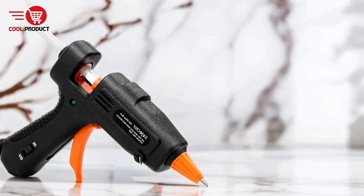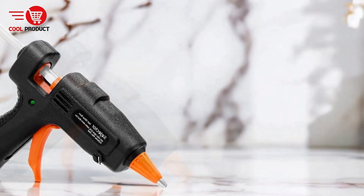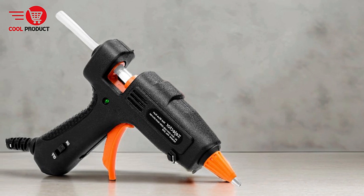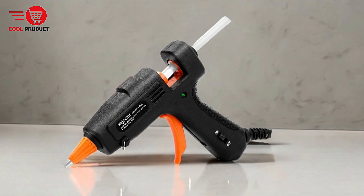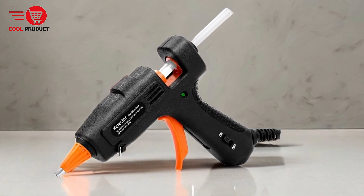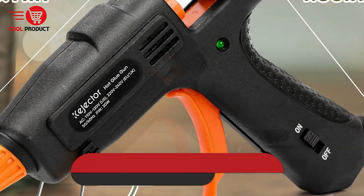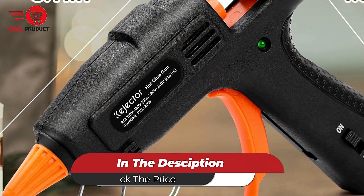The Conjector Hawaii N1 Hot Melt Glue Gun offers a blend of speed, safety, and versatility, making it an excellent choice for crafters and DIY enthusiasts. Its fast warm-up time, anti-drip design, and multi-purpose use are standout features, though its mini size and dependence on a power cord may pose limitations for some users. Overall, it's a reliable tool for a wide range of projects, but potential buyers should consider their specific needs.